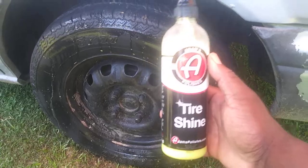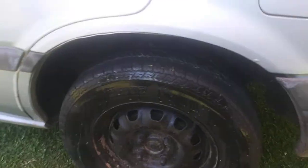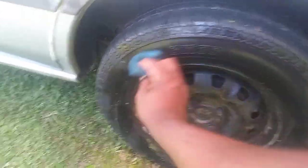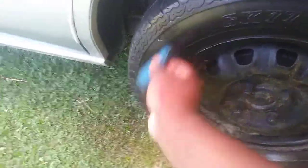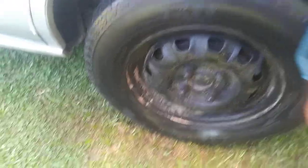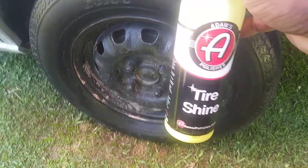I just spread it out like you see — see the shine on there. You don't want to leave it like that though, because if you leave it like that it's gonna sling. So you're gonna want to take some kind of applicator pad and rub it in. You can use a cheap dollar store applicator — the flat tight ones — and just rub it in there. This stuff is silicon-based. You can also apply it directly to the applicator.